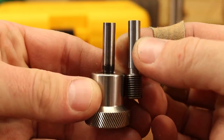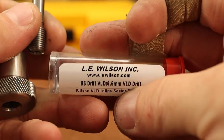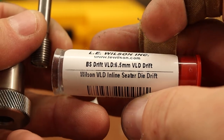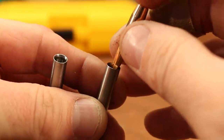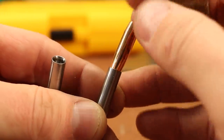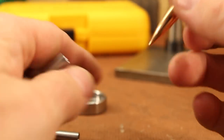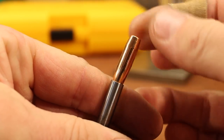I do have two seating stems — a standard one and a VLD 6.5mm stem. The standard one is not a very good fit for this bullet, but the VLD stem is a little bit better. It's not perfect, but it's not bad, so that's the one I'm going to use.